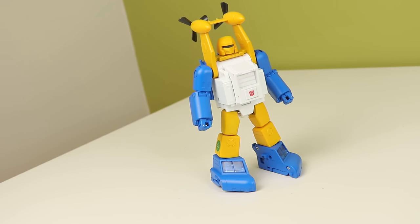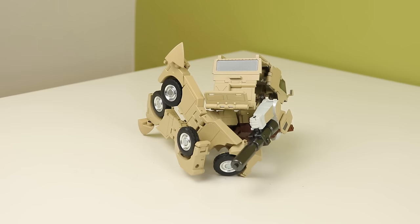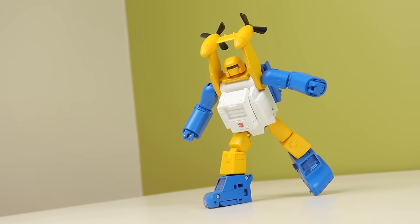Seaspray. Fans Toys has a tendency to engineer things in a very complex way - sometimes too complex than it needs to be. But this? It's very very simple for a Fans Toys product. And it's also just a nice small handful of toy, which surprised me greatly.